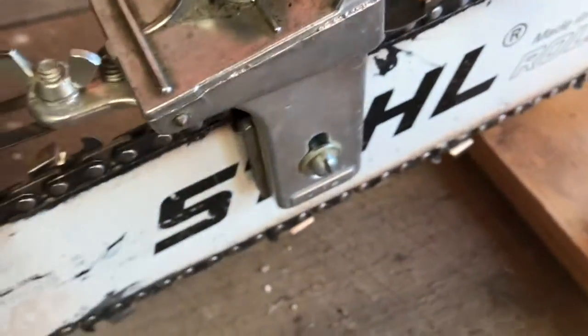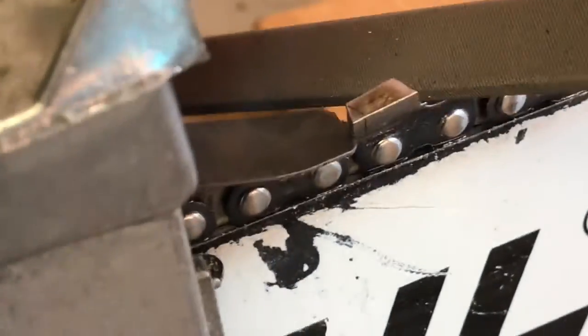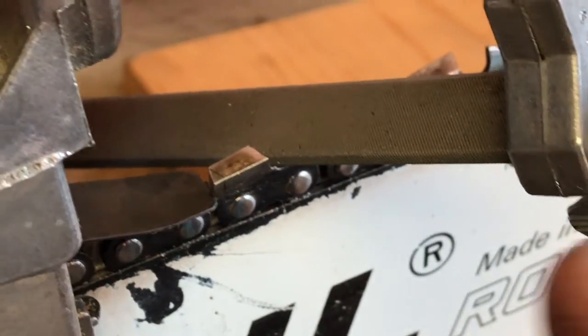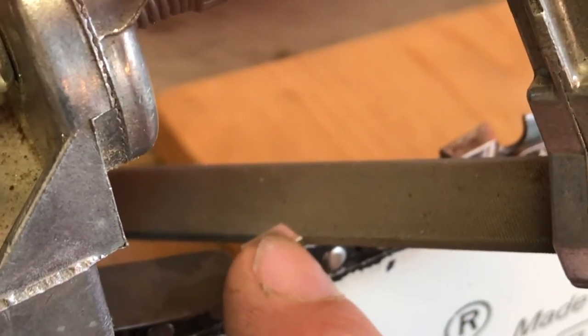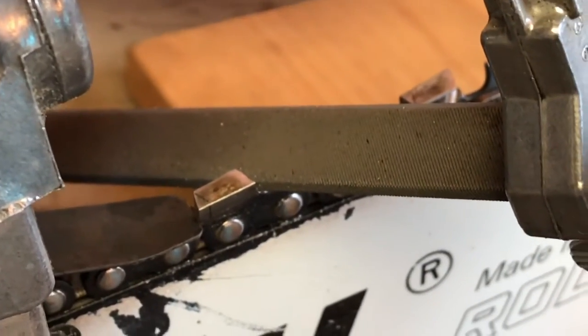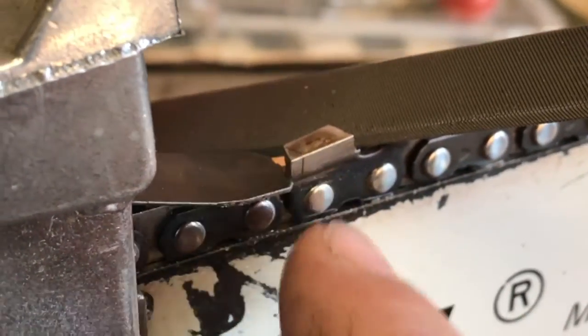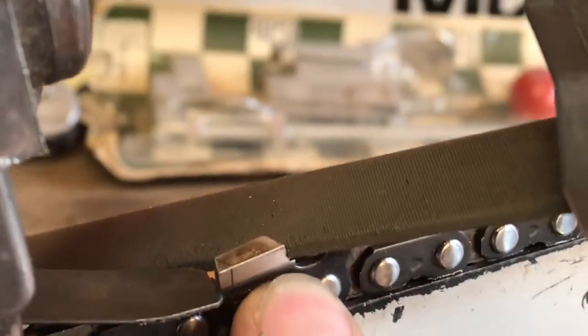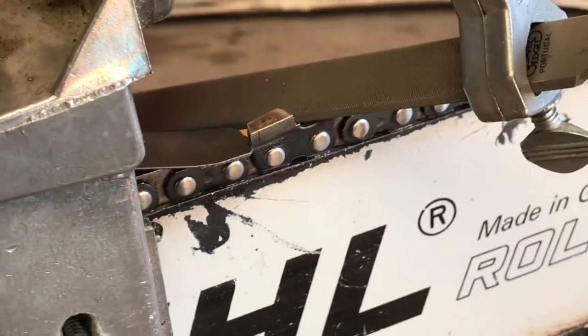The critical thing when you set this up is the depth or height that the file is going to get into the cutter tooth. The top edge of this file, before it goes into the double bevel, is what needs to line up to the point or corner of this tooth. You can see I've got it lined up just about dead on. The other edge of the file is what goes into the lower part of the cutter tooth — it kind of creates that step. Down below that step is the gullet, and you can remove that with a standard round file.